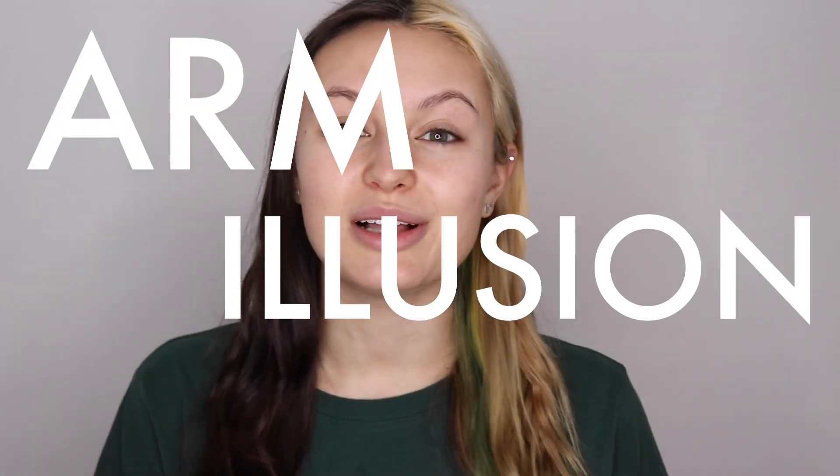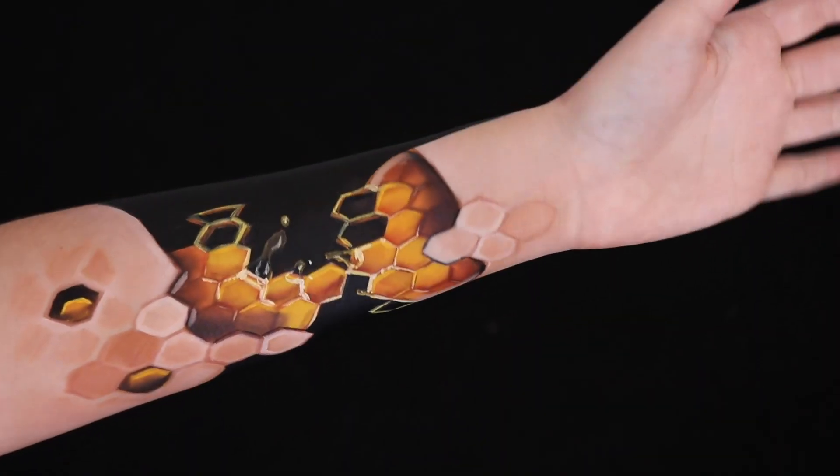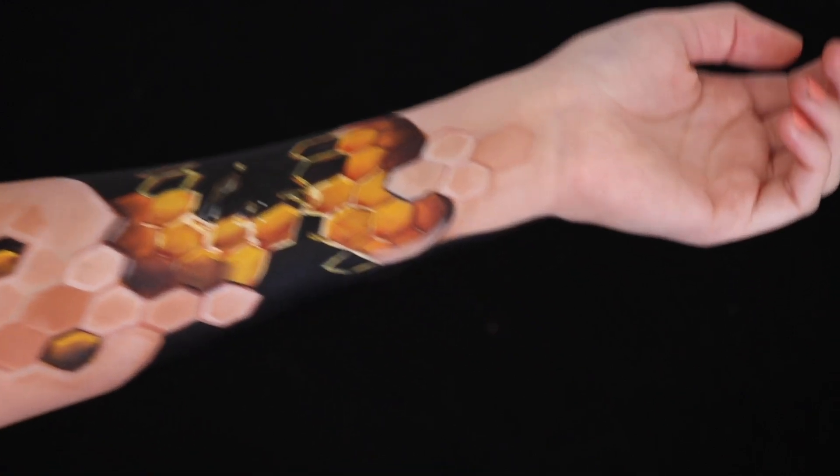Today's challenge is an arm illusion paint — on your forearm, whichever side of your arm that you choose. This side or like this side, you can do whatever you want.